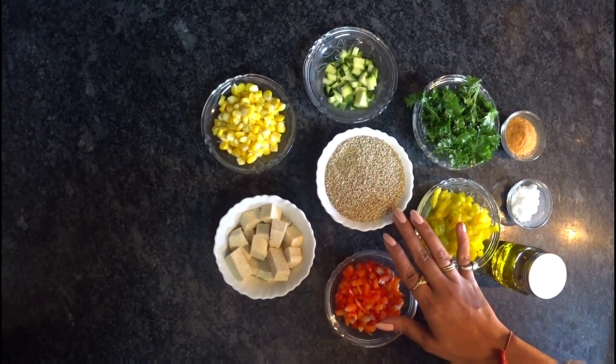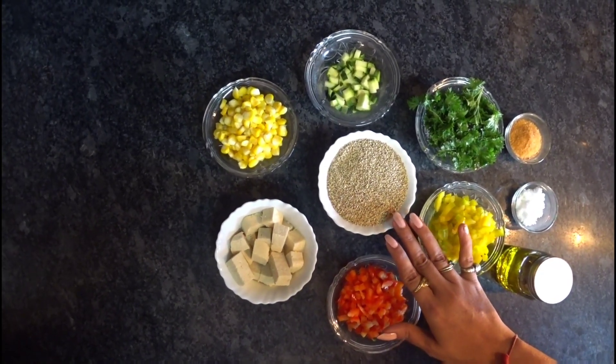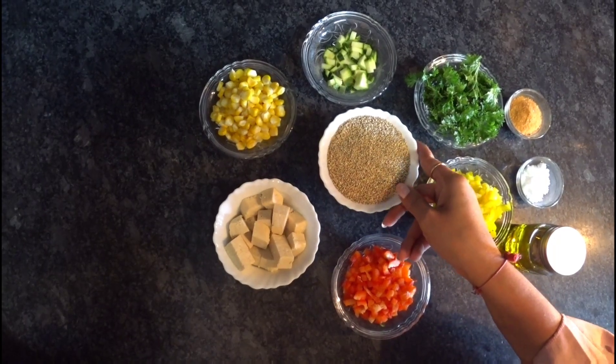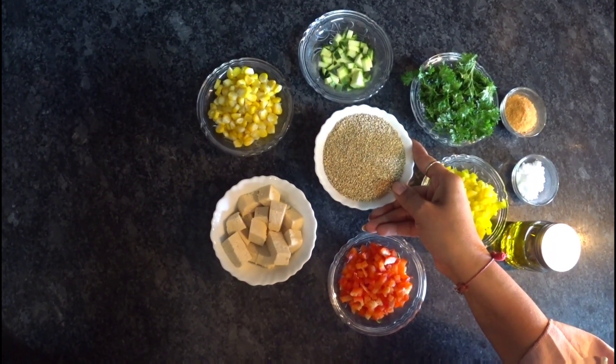You will get quinoa in any supermarket. It is high in protein and gluten-free — it's very healthy. So let's start with the procedure. We'll boil this quinoa like rice: 1 cup of quinoa and 2 cups of water.